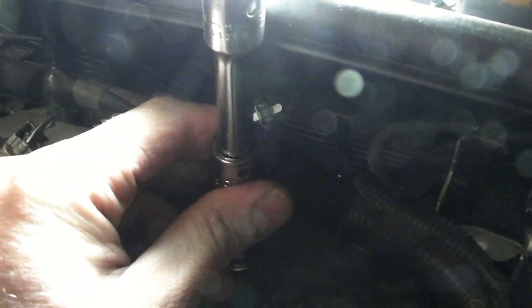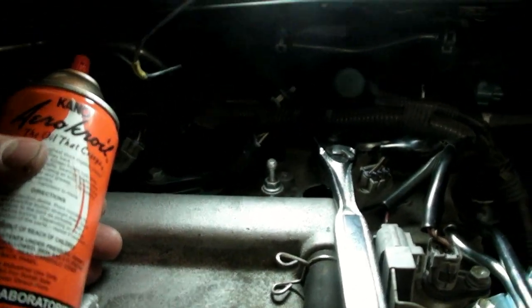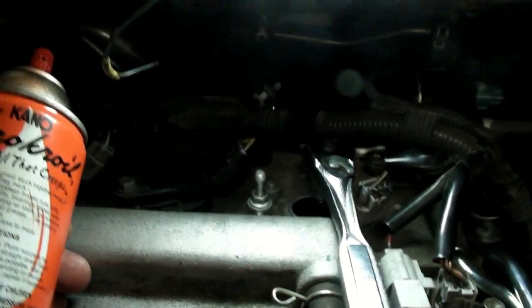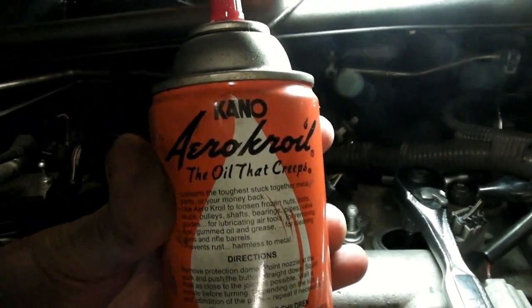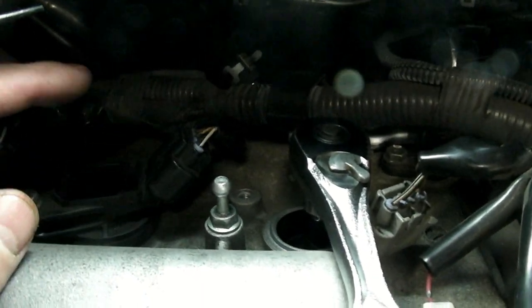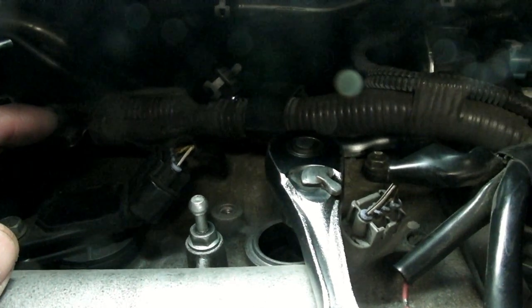That way you can clear the coil. You can see if you use one long extension, it's not going to clear. You may have a problem with the spark plugs being seized in the head if they've been in there for a long time, like mine — been in there over 100,000 miles. You can get some Kroil or some other type of lubricant and spray it down in the hole, let it sit for a while. Or you can warm up the engine. But first I would recommend trying to tighten it slightly — sometimes that will break it loose, and then you can slowly loosen it up.